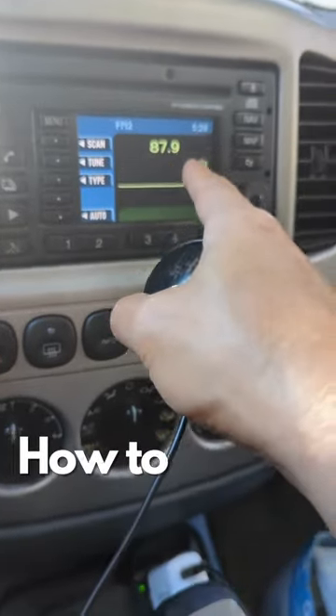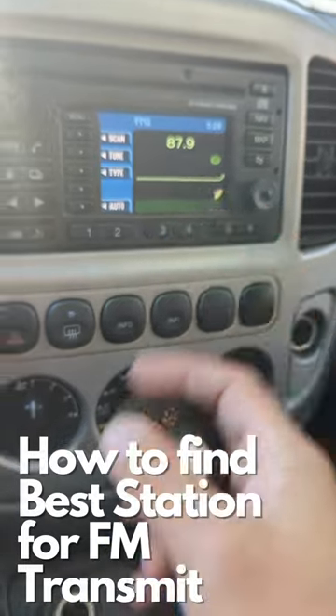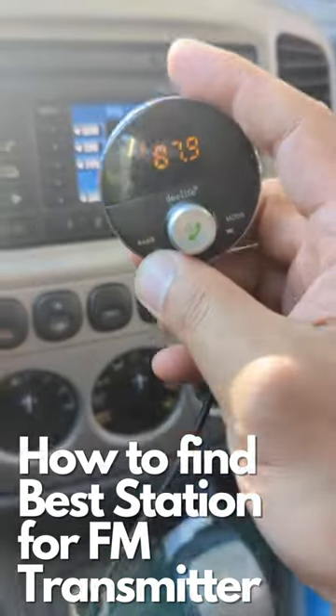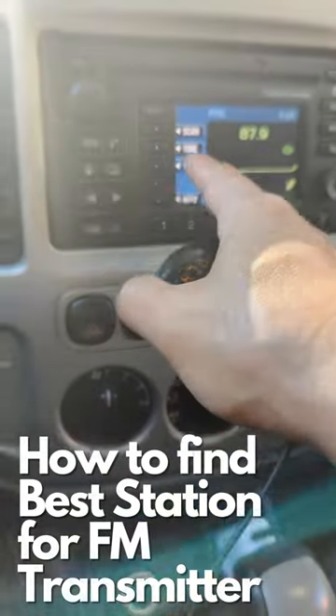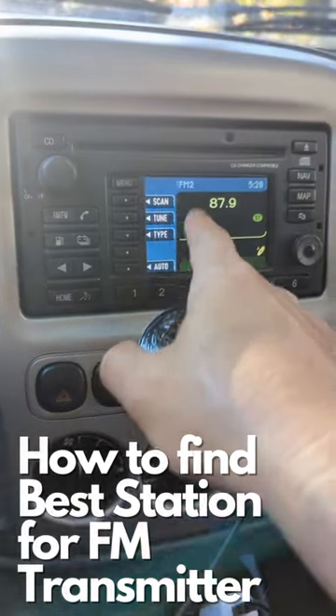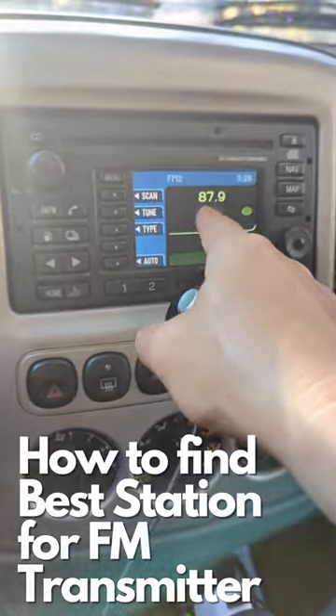If you're not physically able to dial into 87.9 or whichever channel that you want to, you just set it to 87.9 and activate your transmitter. Once the transmitter is activated, you can run a scan or seek on your radio, and it will be able to pick up 87.9.